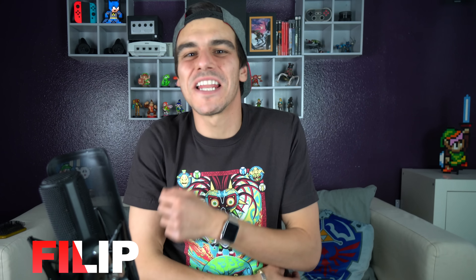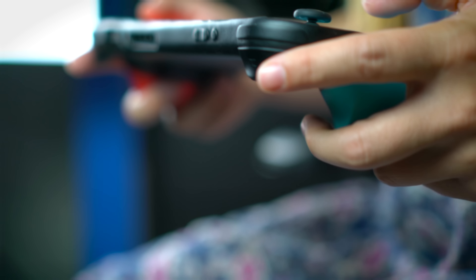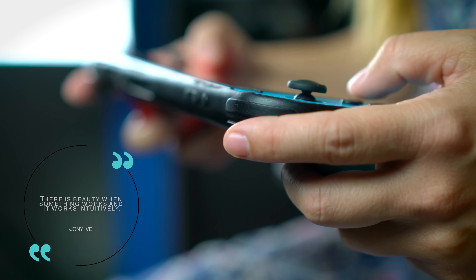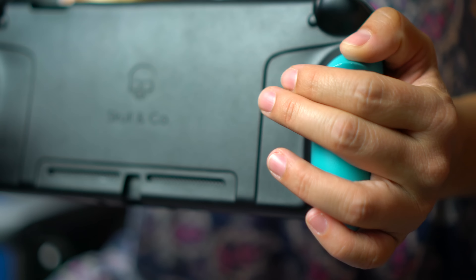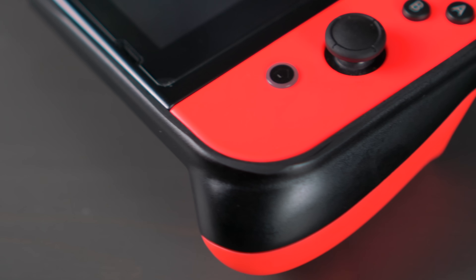What's going on everyone, thanks for clicking on the video. Today we're going to be talking about the Switch case. There's beauty when something works and works intuitively, especially when you're using an accessory that promises to enhance the overall experience of the original product itself — and that's exactly what Skull & Co had in mind when designing their Switch case.